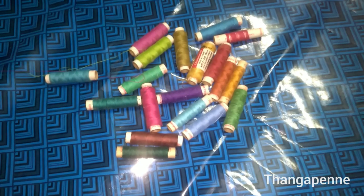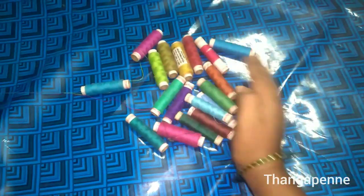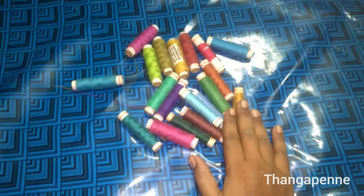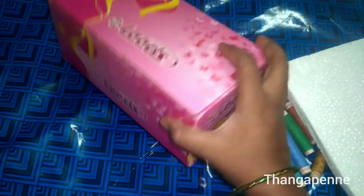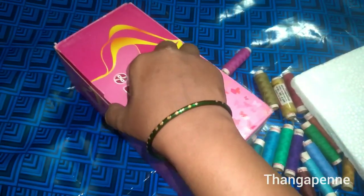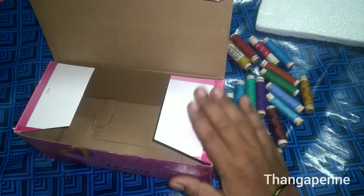Let's look at the next idea. We are trying to put the thread into this. We will put the chalk in and use the Dermacol in the heat. Put the Dermacol in the shoe box. Put the waist in the heat and insert the Dermacol.